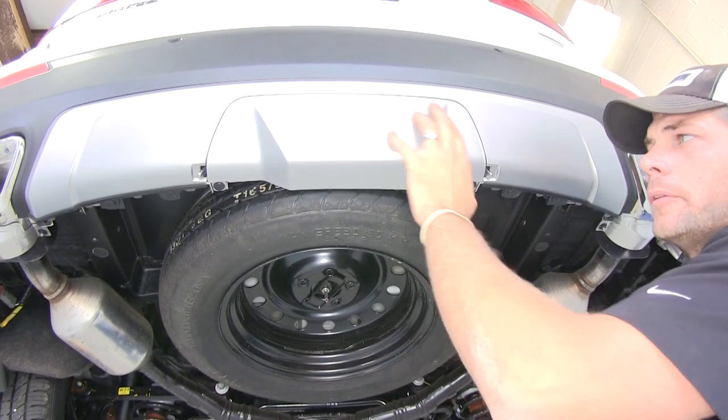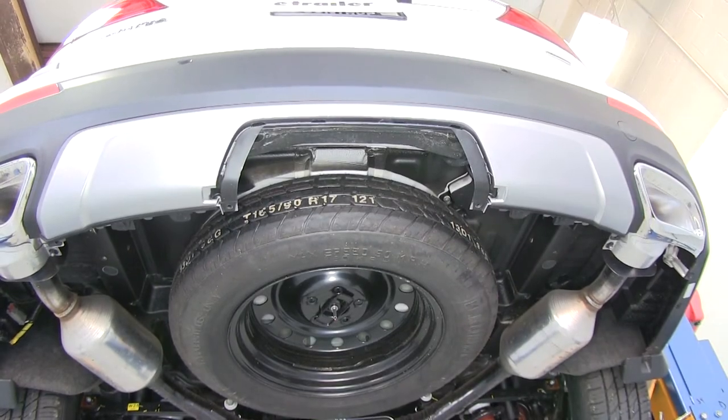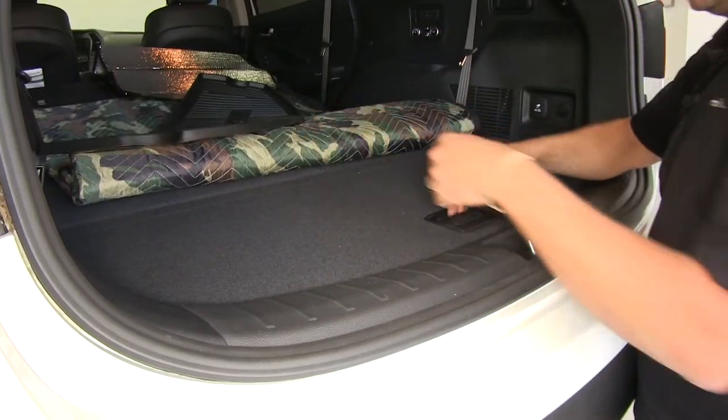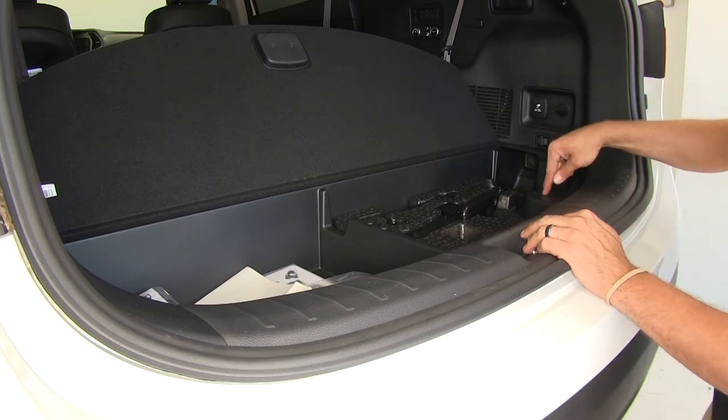Now we're going to start our install by removing our middle cover here. We'll hang on to this — we'll be able to reinstall it later. Next step is going to be to clear off the rear part of our floor here. We're going to open our cover and then lower our spare tire.